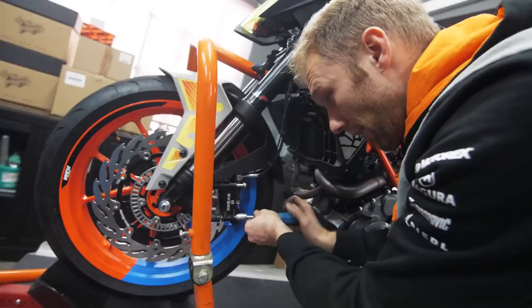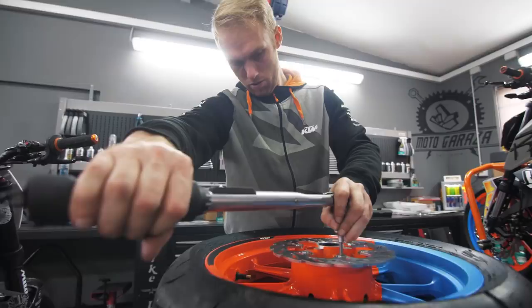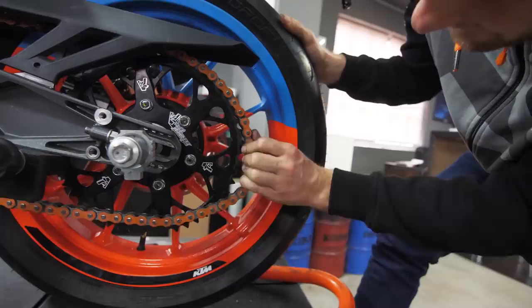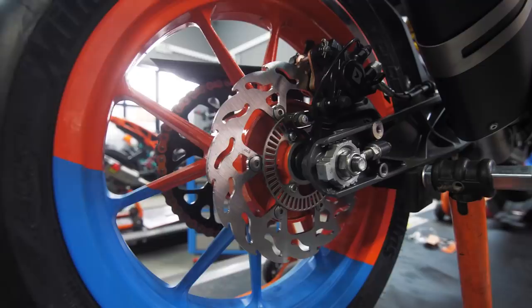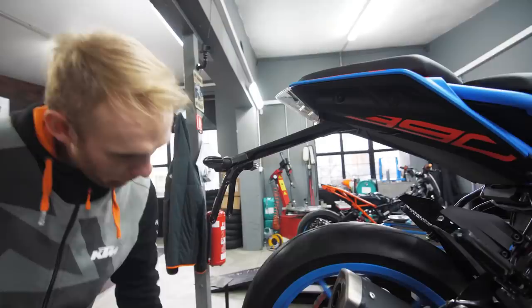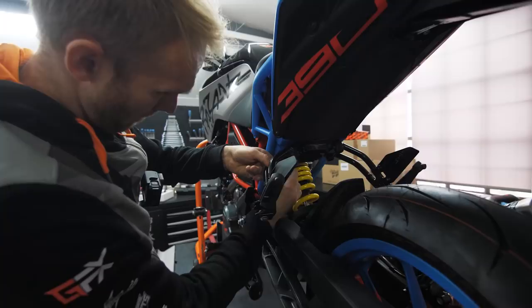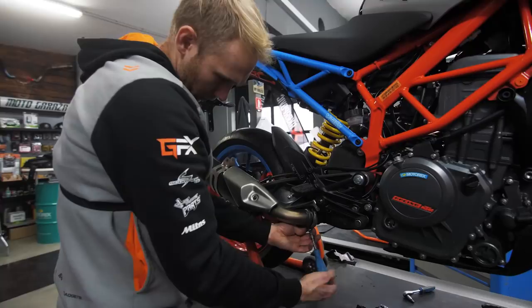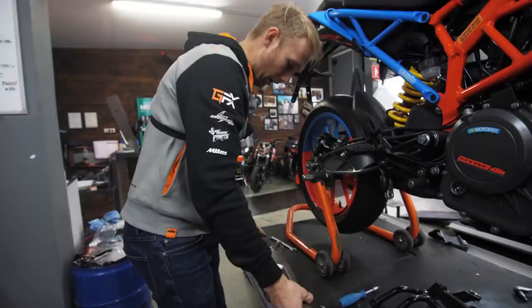Front brake pads are mounted, time for the rear ones. New disc brakes are on. Dominic, time for the exhaust — let's hear it, not just mount it! The passenger footrest is done. We now have this slip-on Akrapovic installed.